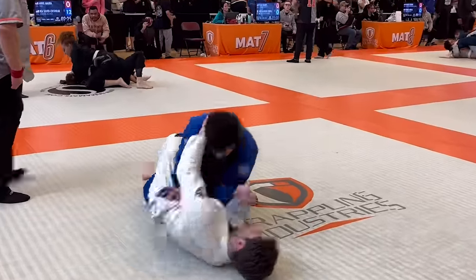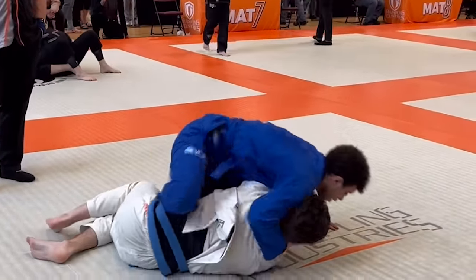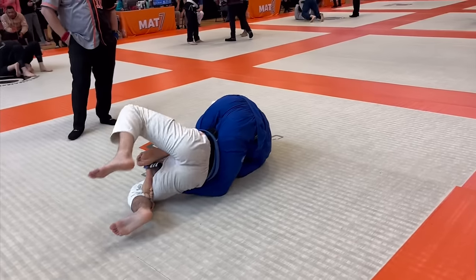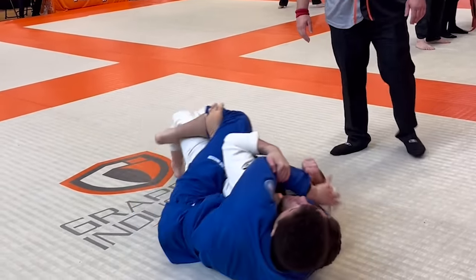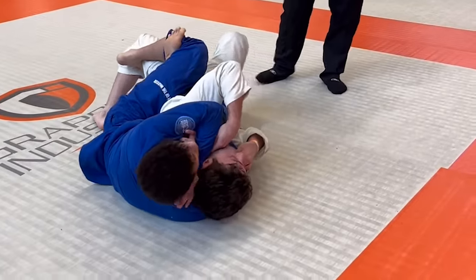He starts grabbing my collar to go for some choke, but I'm like no, stop that. I notice his back is off the mat, so I start looking to take it. I get both my hooks in for full control. I start bringing my arm across for the choke, and I use my other arm to block his hand from grabbing my choking arm. I lock up the RNC to get the tap.